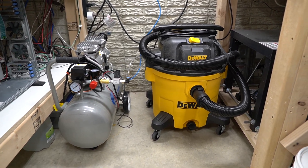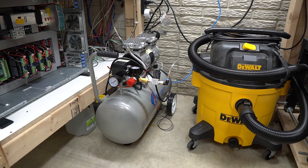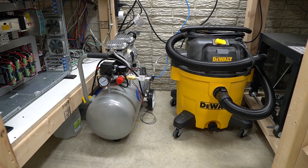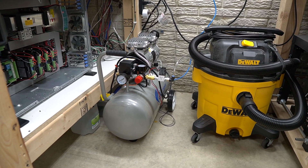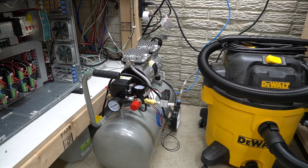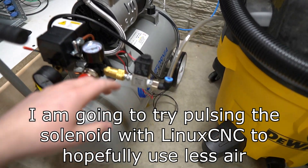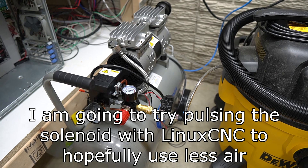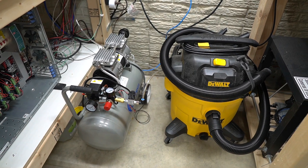The shop vac is a DeWalt — I'll get a model number on screen in the edit. The air compressor is a California Air Tools, I believe an eight-gallon tank. The eight-gallon tank isn't quite enough to keep up with a half-hour cut like my keyboard video — it did get pretty warm during operation. I have a solenoid on the air line, which I'll talk about in a minute. I've got some auto/manual switching going on that makes life a lot easier to control not only the air compressor but the shop vac as well.